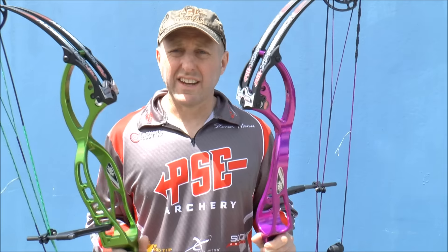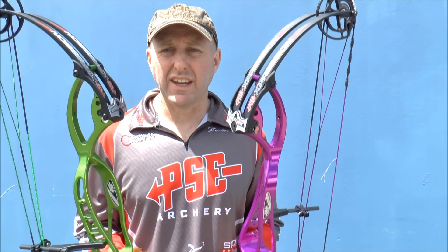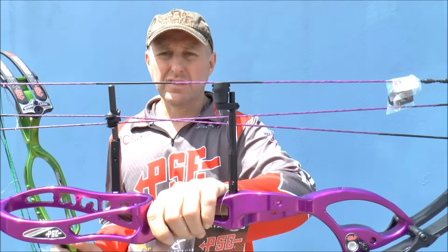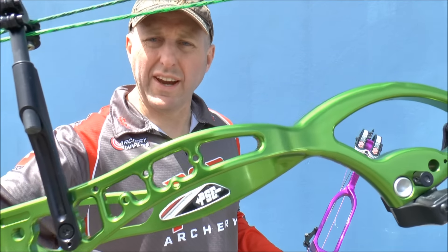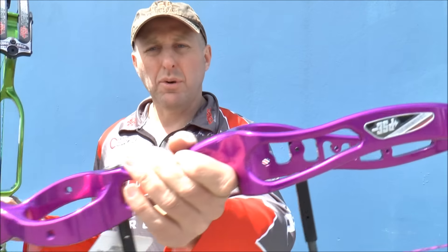I'm Stephen Hand from Archery Supplies. Today I'm holding two of the 2017 PSE Expression bows. These are two of the new colors — the green and the purple.